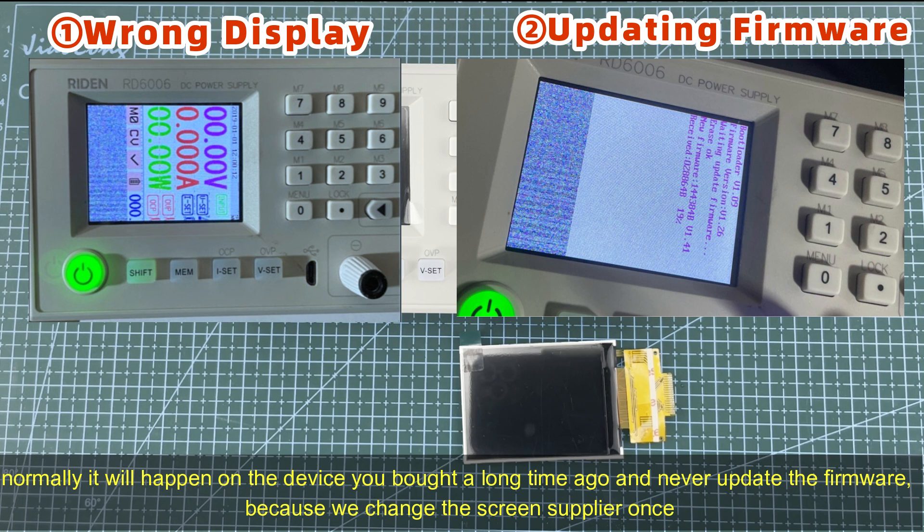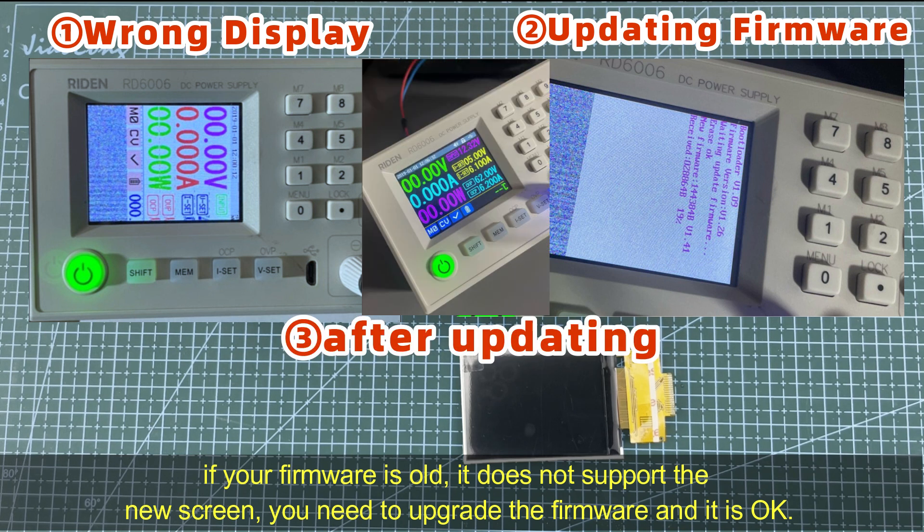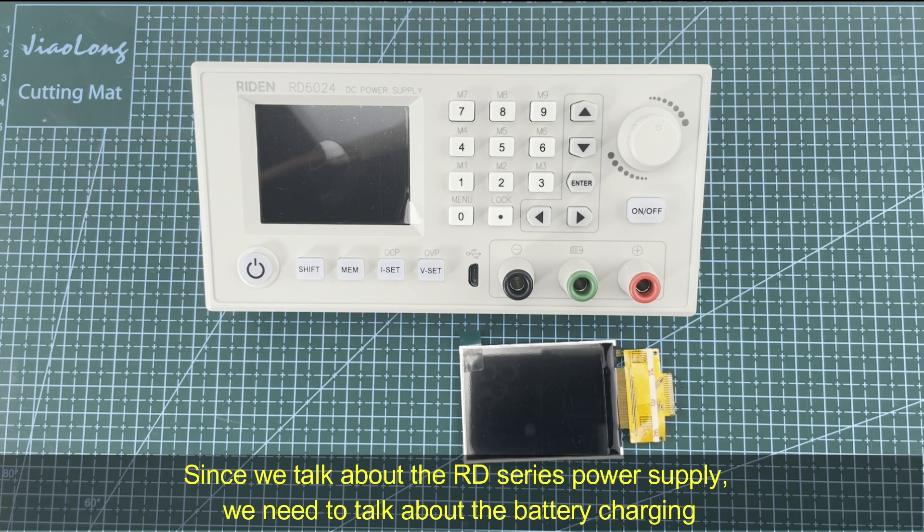Because we changed the screen supplier once — if your firmware is old and does not support the new screen, you need to upgrade the firmware. It is okay, and it will fix the display issue.